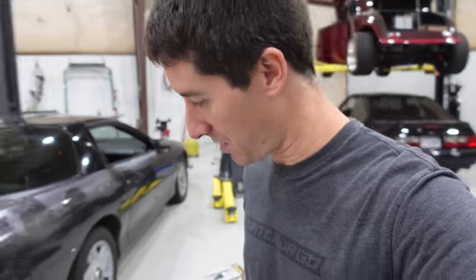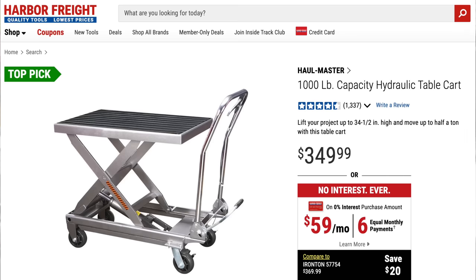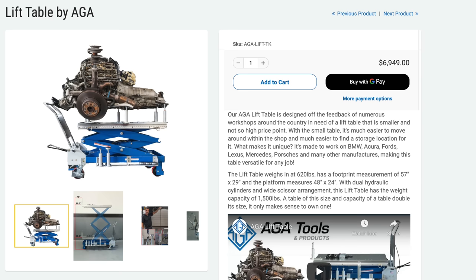What is going on guys? I am WatchJargo and today I am here with the Harbor Freight 1,000 pound hydraulic table cart. This is kind of like a package dolly, or it'll let you load whatever you want in the back of your truck.